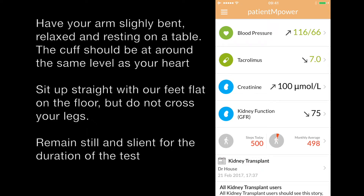Have your arm relaxed and slightly bent and resting on a table. Sit up straight with your legs on the floor, but do not cross your legs. Remain still and silent for the duration of the test.